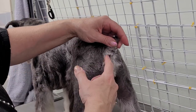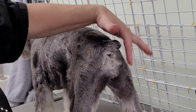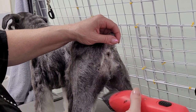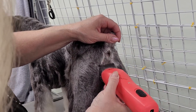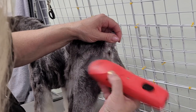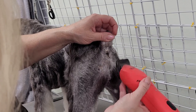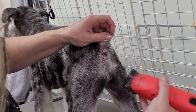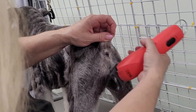For under the tail, I did use a 40 blade lightly in this area. You can see all this hair sticking up and growing different ways. So I take my clippers and clip side to side to get all that hair off, then I clip upwards being careful of the rectum. Sometimes you're going to clip down.